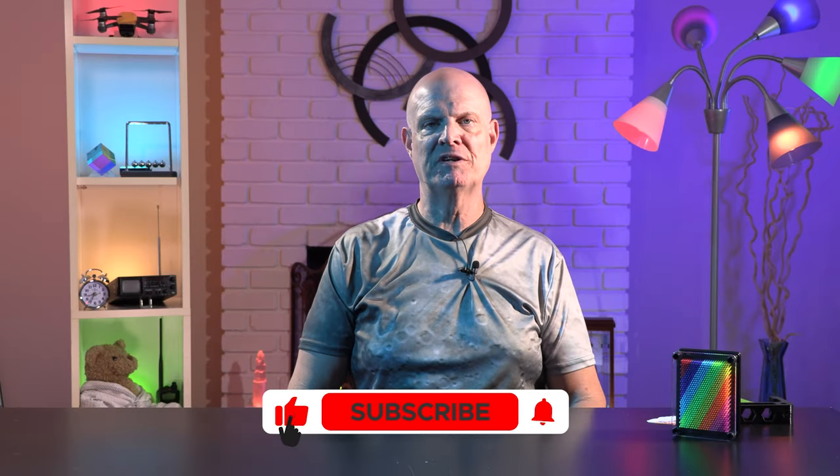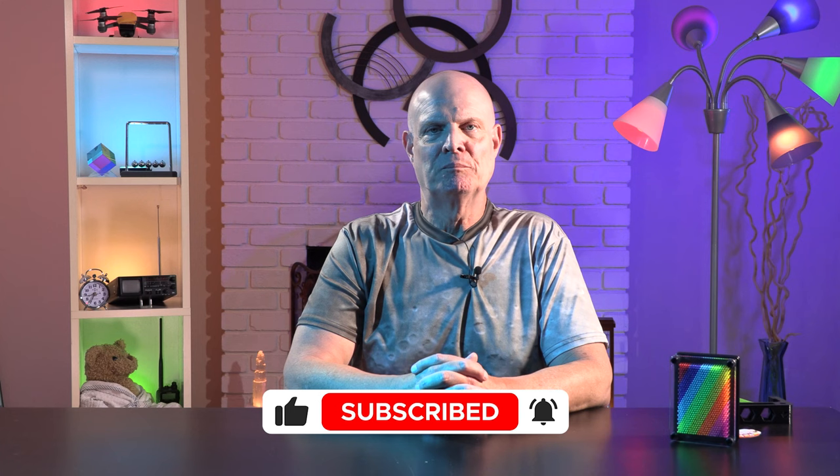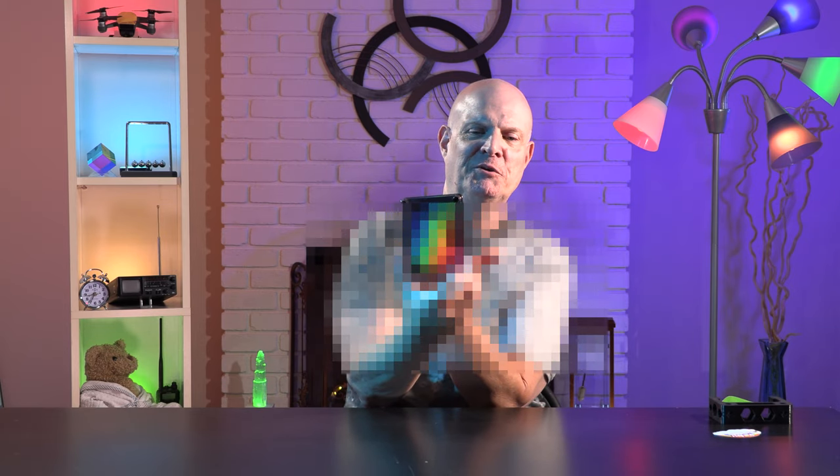The pin art toy was invented by a man named Ward Fleming and patented in 1987. Usually when I've seen these in the store, they have an obscene hand gesture impressed into them — I can't really show that, but you get the idea.